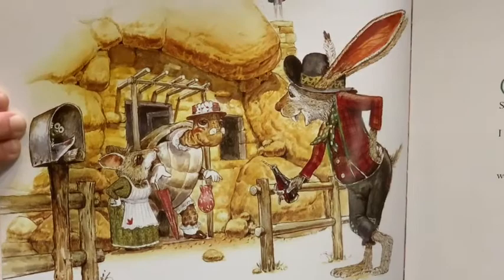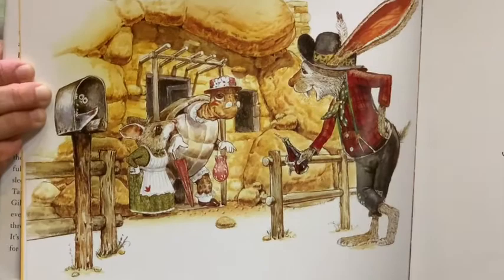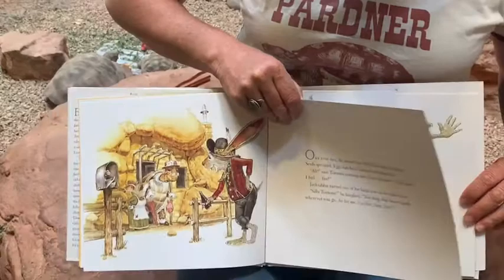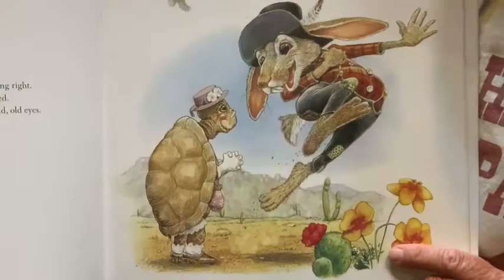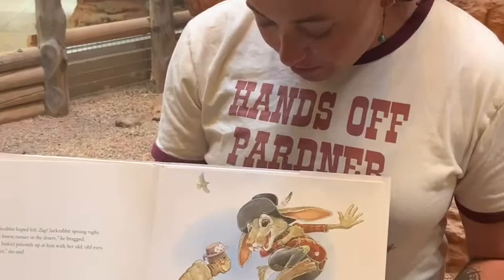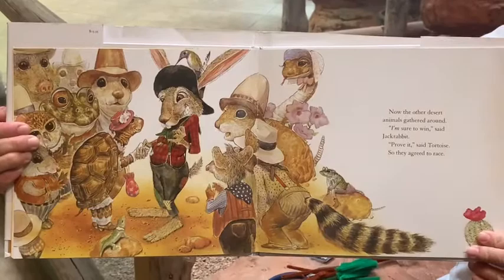"Silly tortoise," he laughed. "You drag that heavy shell around wherever you go. As for me, I'm free, free, free." Zig! Jackrabbit leaped left. Zag! Jackrabbit sprang right. "I'm the fastest runner in the desert," he bragged. Tortoise looked patiently up at him with her old, old eyes. "Let's race," she said. Which one are you more like? Do you want to go fast, like the jackrabbit, or slow, like the tortoise? Now the other desert animals gathered around. "I'm sure to win," said Jackrabbit. "Prove it," said Tortoise. So they agreed to race.